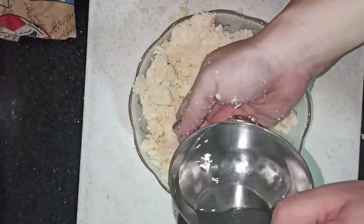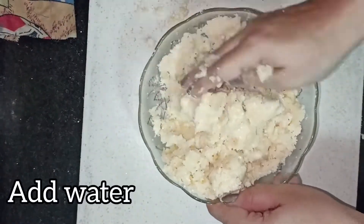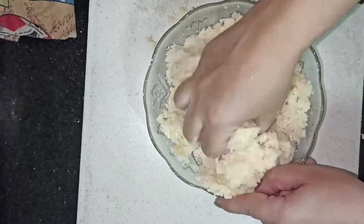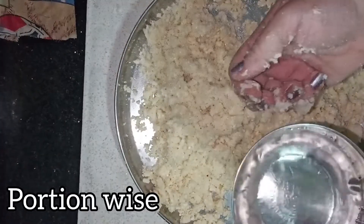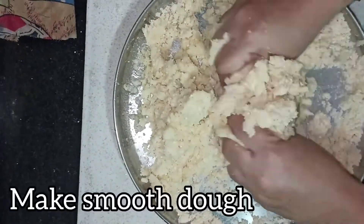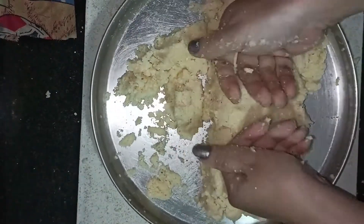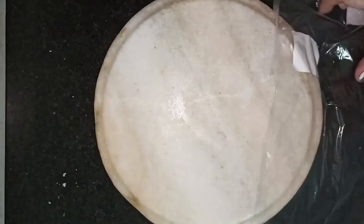Mix the aloo well. Now the mixture is well mixed but it is a bit dry. So I will add a little water. You can add some water but don't add too much. We have made a soft dough.